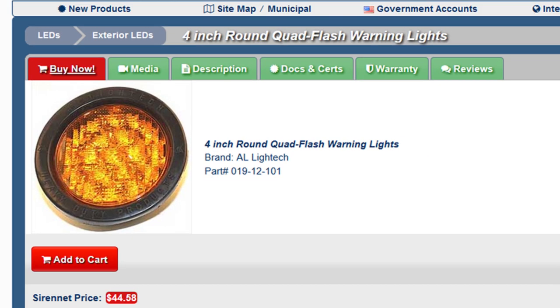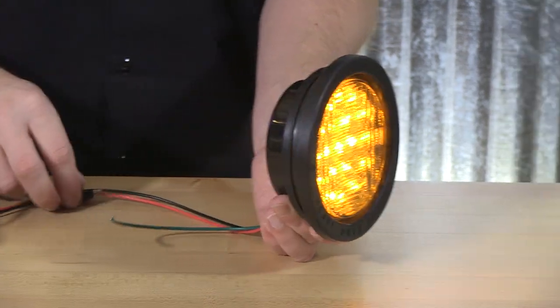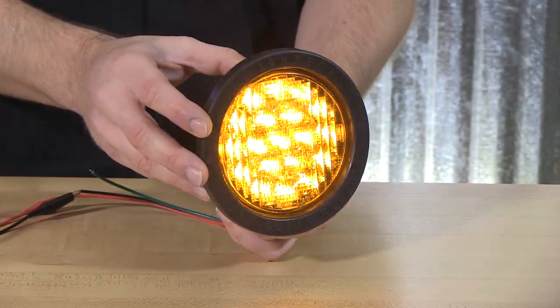One flash pattern is built into this to be displayed: quad flash. So when tied in with a ground and lead wire, this is the brilliant output that the four inch round light heads are going to offer you.